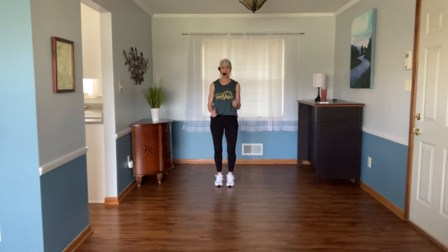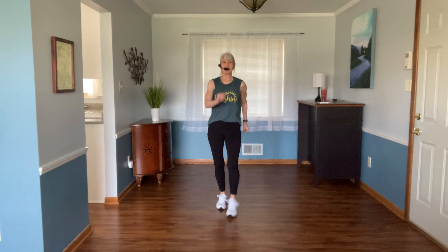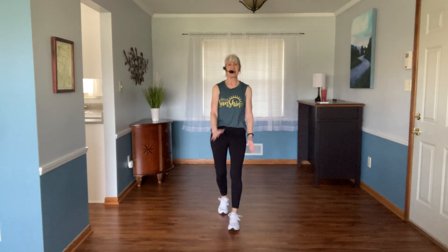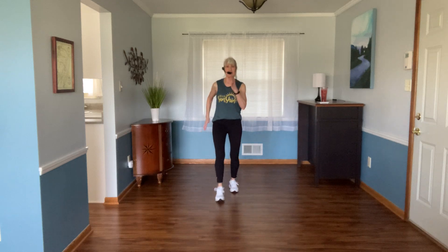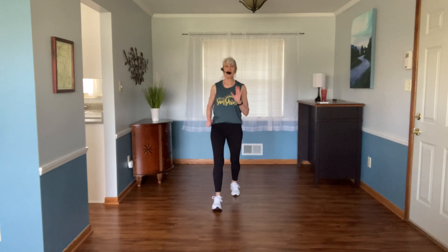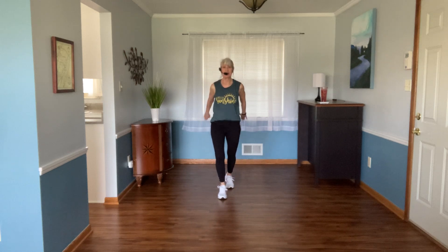We'll stay here eight more counts. Last four — we're gonna hustle: one two three tap, up two three back two three. I hope you're having a wonderful day, and if you're saying you may feel a little better after a workout, then you are in the right place.